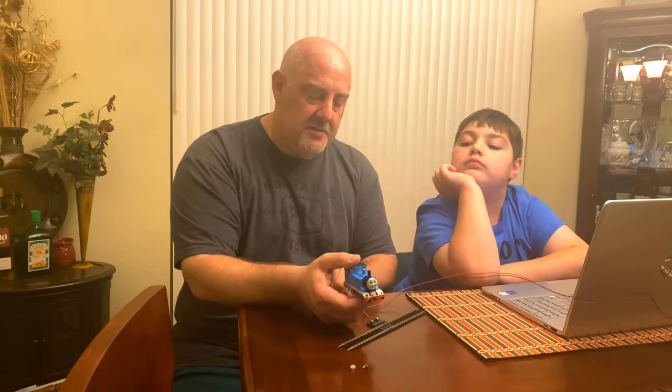The main issue with the Bachmann Thomas series engines — although they're coming out with some of them for DCC — they're all DC engines. And there's not a ton of room in here, but also there's no lighting. So in addition to having no sounds, there's absolutely zero lighting on it, which was kind of frustrating.